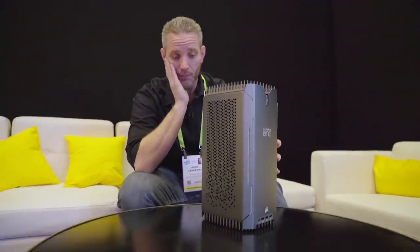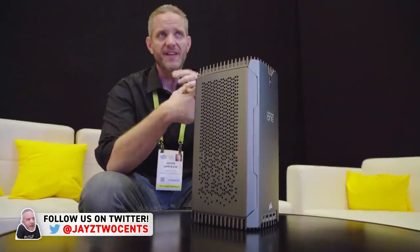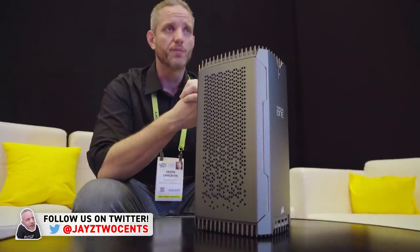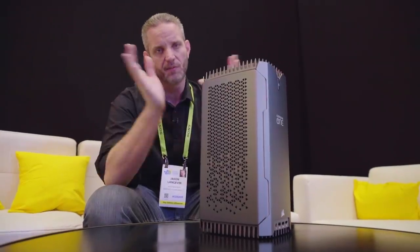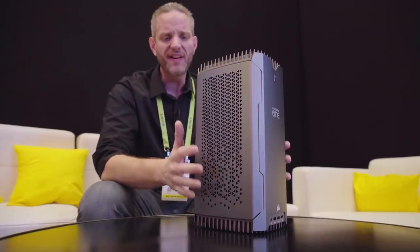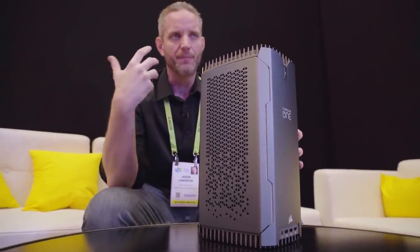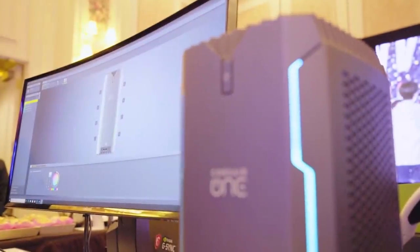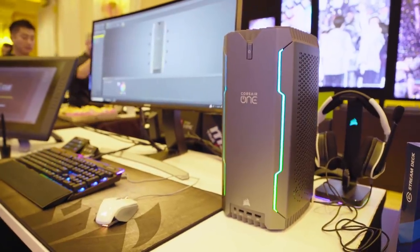This is my first time getting hands-on with it, and I gotta tell you, I'm pretty impressed. We've seen this change where brands and buyers go from wanting big cases, then small cases, then big cases again, then small cases again. What we tend to find is as performance gets packed into smaller packages and really starts to scale up, the size tends to scale down as well, making small form factor stuff very possible.